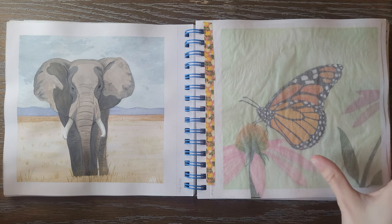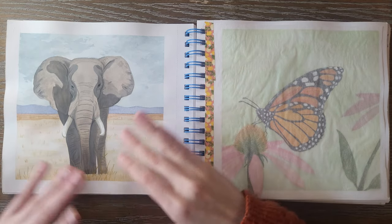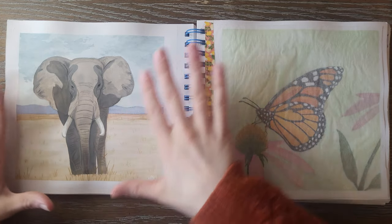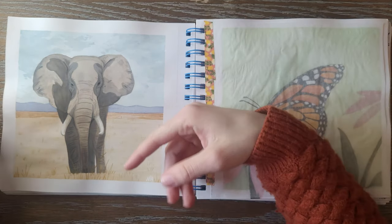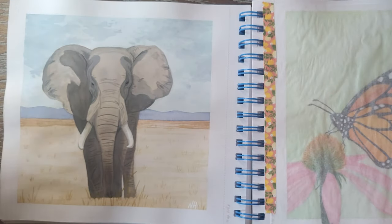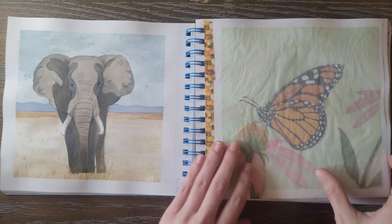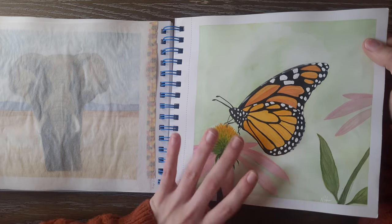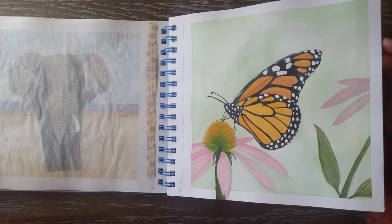Next we have another one of my favorites — this whole spread is honestly one of my favorites from the prompts. We have an African Elephant here. I like the landscape — it's a cool perspective, simplistic, and the colors all go really well together. I love how I did the clouds in the background and the little mountain range. Doing all the wrinkles and shadows was really fun texturally and I was really proud of how just the face turned out. And on this side, we've got a Monarch Butterfly — I like how it turned out pastel and delicate looking, and I really liked that coneflower too.